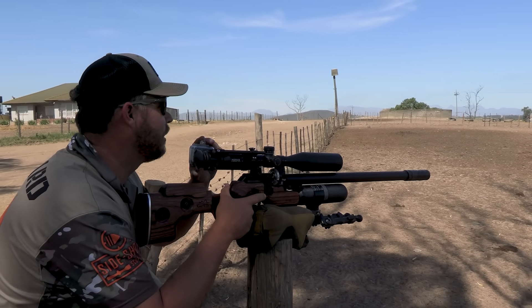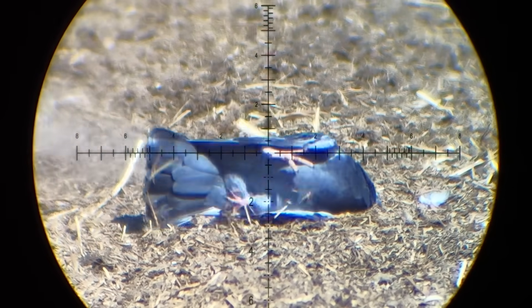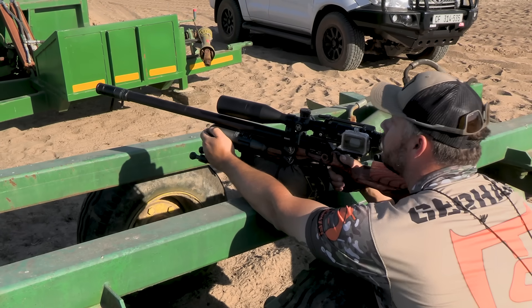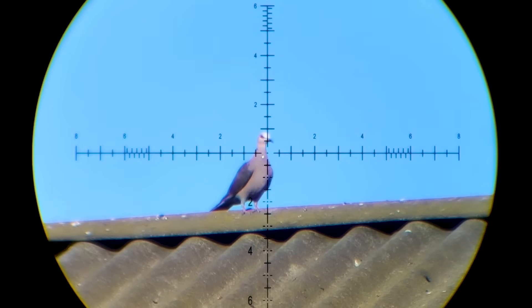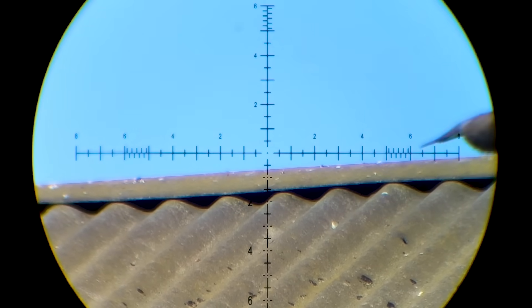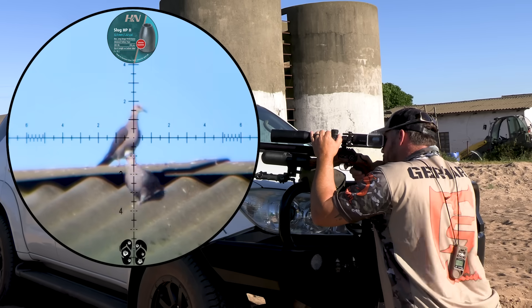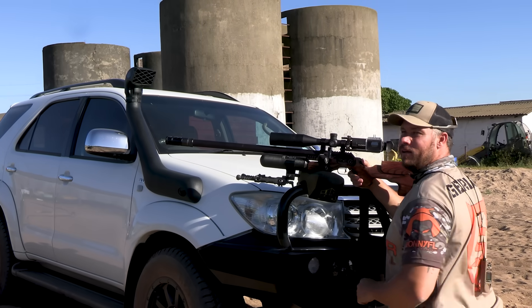Oh, it's a beautiful little shot there. Love it. Smashing!